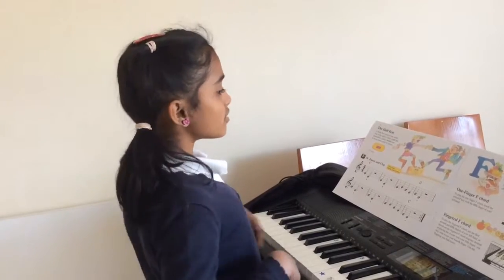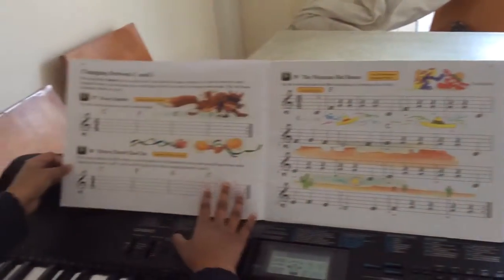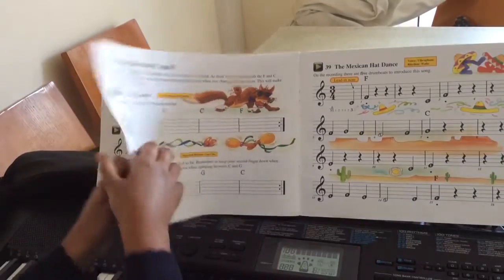Hello, today we're going to be looking at the F chord, and we're also going to be looking at changing between C and F.